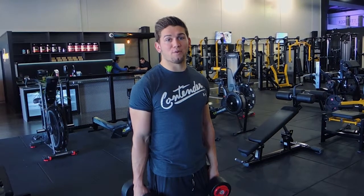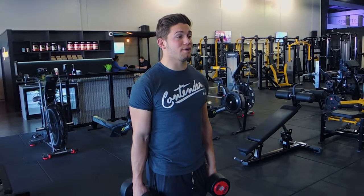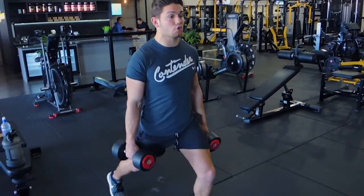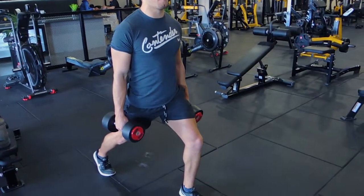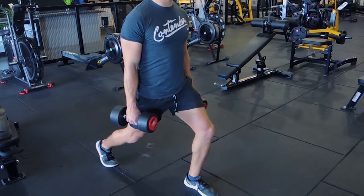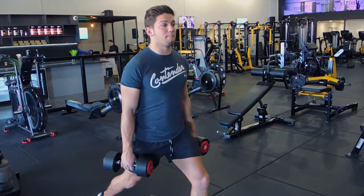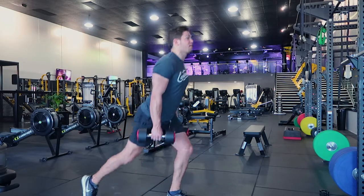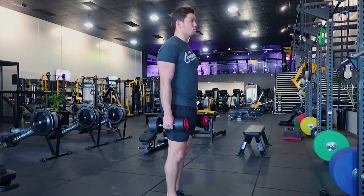This is the dumbbell reverse lunge. Standing in a strong position with dumbbells either side, you're stepping back to a decent distance — not too far, but not too close. Far enough so we can bend our knee to 90 degrees but not so far that we're losing our balance. Coming down, and then we're pulling ourselves up through the front leg, getting deep as well.